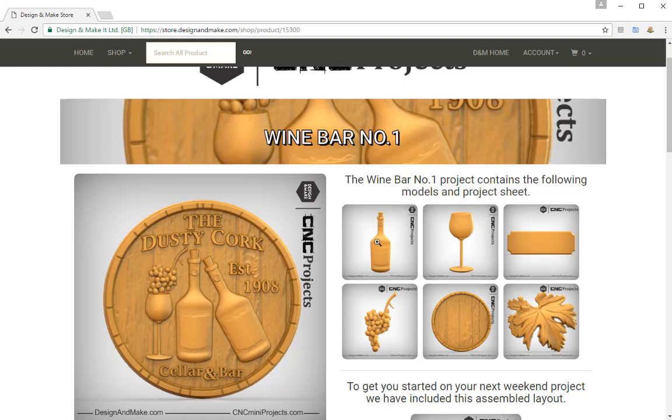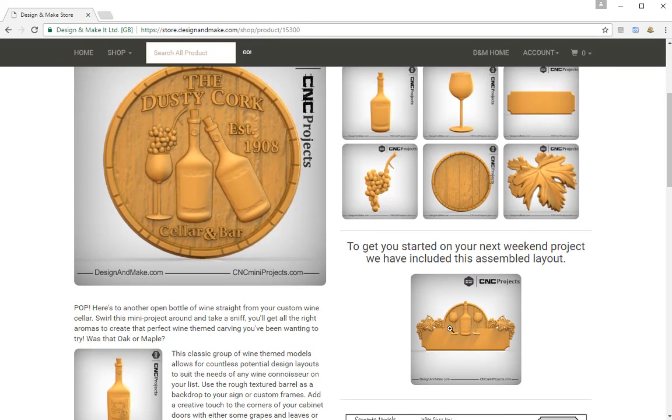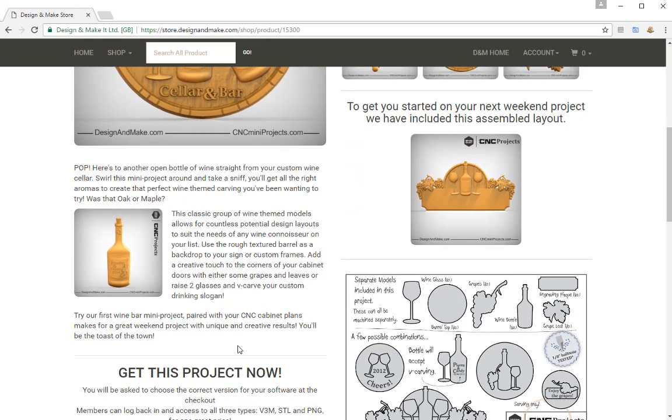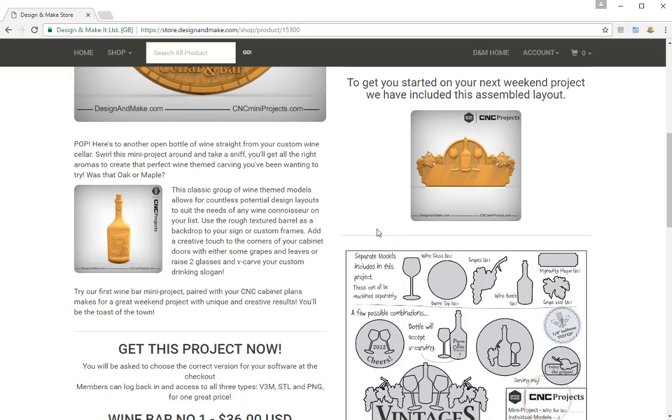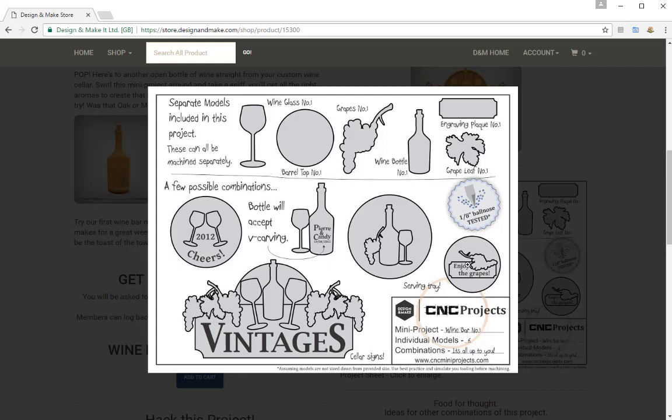We can click on each of these thumbnails to get a much closer look at the detailed images of the clip art. Scrolling down you'll see another assembly — this is the one we're going to be recreating — and then a few paragraphs of inspiration for your creations. Scrolling down a bit more you'll see the project sheet that comes with purchasing a project, which lists all the individual models and gives you possible combinations to inspire your design.